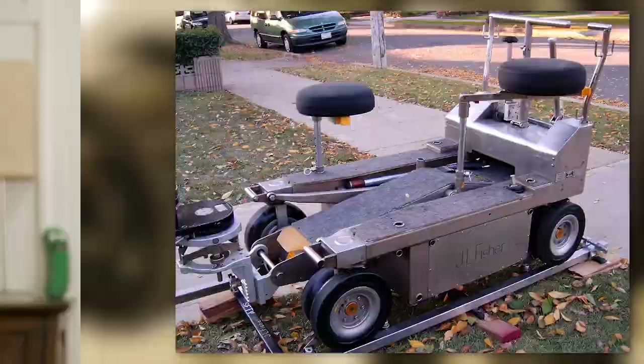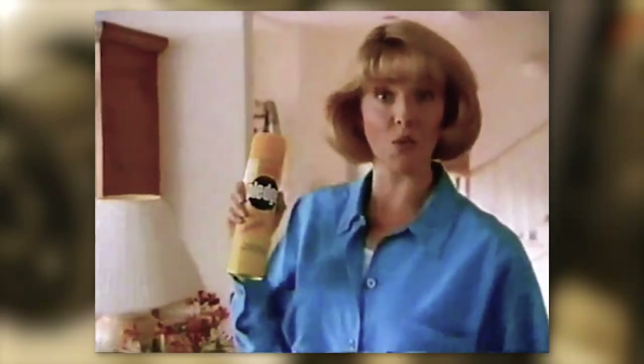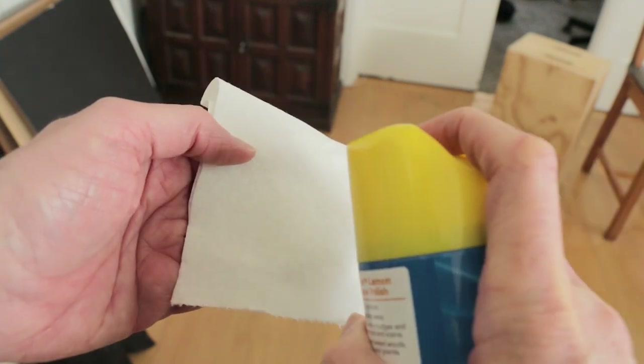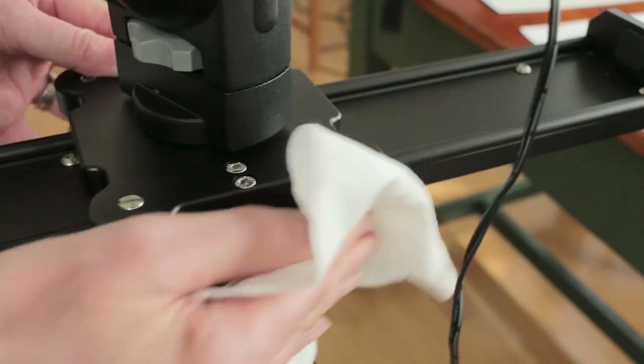Dollies are heavy, and depending on the conditions of where you're shooting, you may need to lube the track and the dolly wheels. So what did we use? Good old furniture polish — whether it's EndDust Pledge or this other one. You can use the same thing on a slider, but don't spray directly on it. Spray onto a rag away from the camera, make sure the lens is covered, then wipe it on the track and wheels.